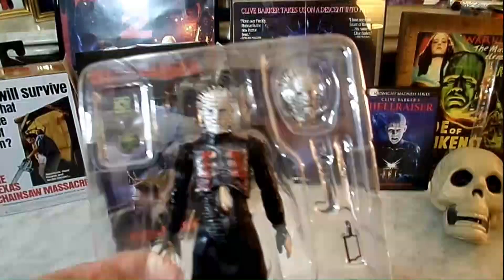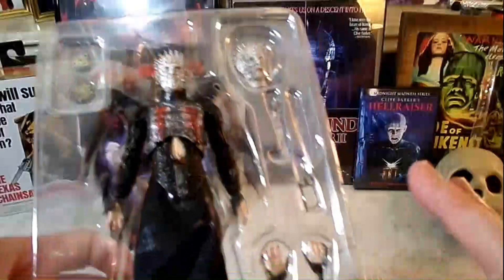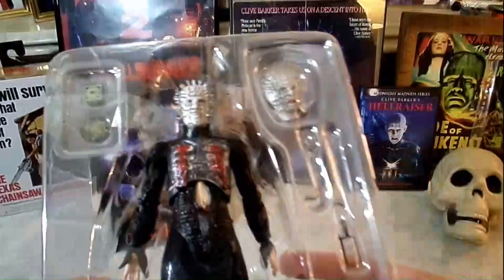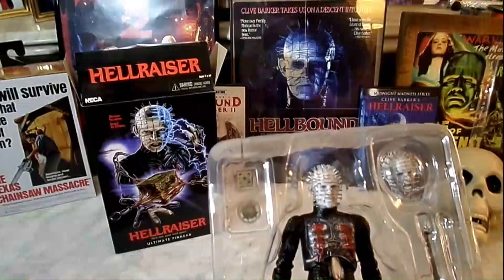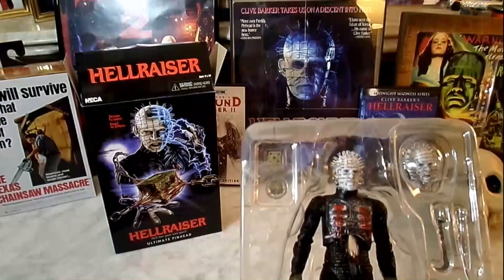You have the alternate head — the more mean-looking Pinhead. It's got all different kinds of hands you can use, and all kinds of tools — the trade is murder weapons — and of course the box, the Lament Configuration, the puzzle box, that causes either pain or pleasure.